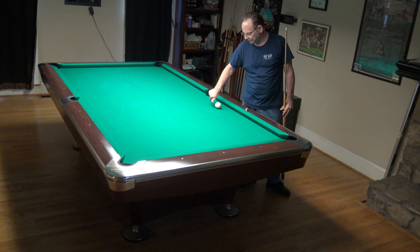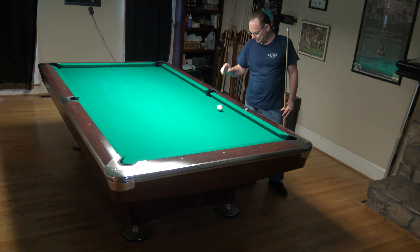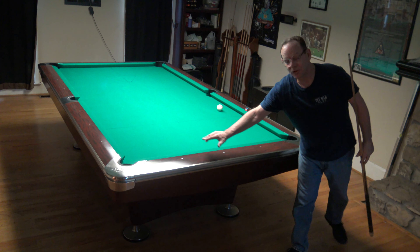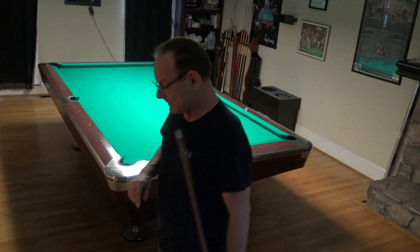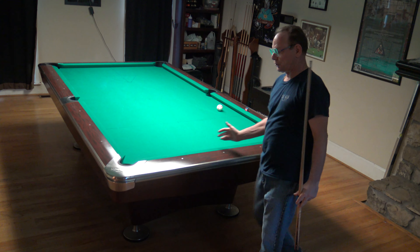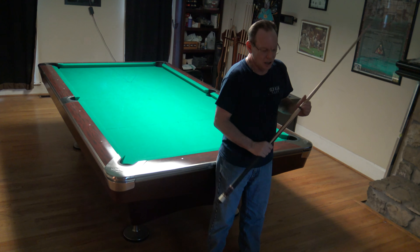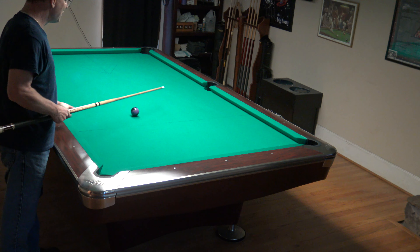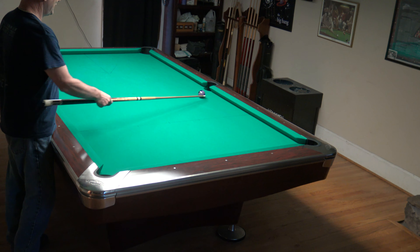Hey YouTube, it's Jay and today we're going to start talking about our next risk management topic: post-hit risk. Now many of the risks we've talked about already are recoverable — if the risk happens there's a way to get back in the game. What we're talking about now is probably the risk with the biggest penalty, because if you're playing a good player and it happens, you lose the game and potentially the match.